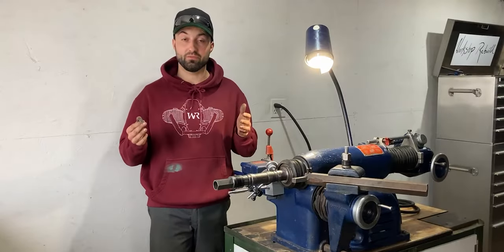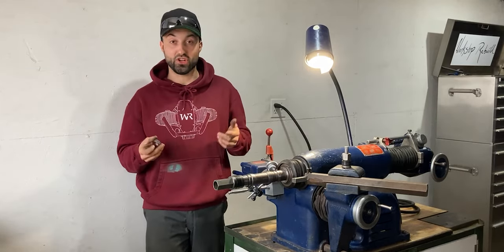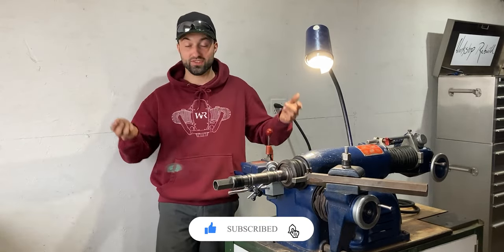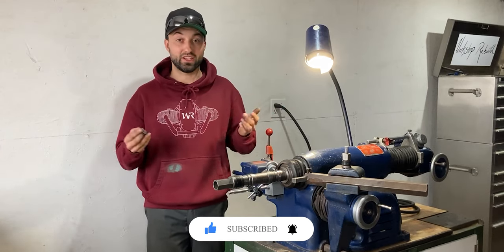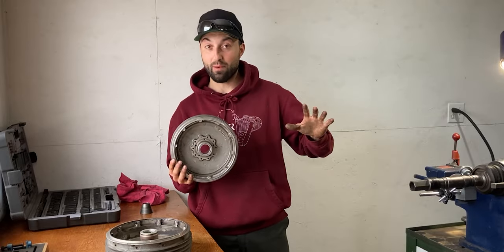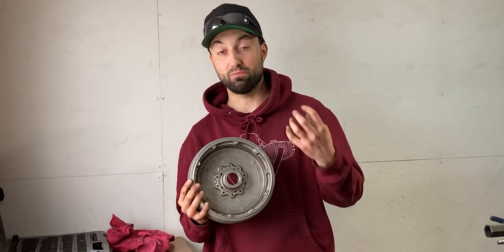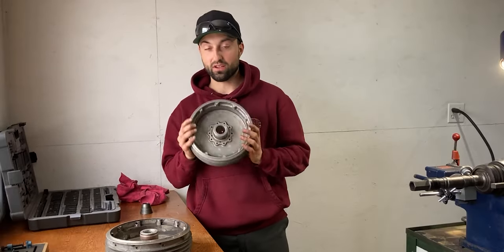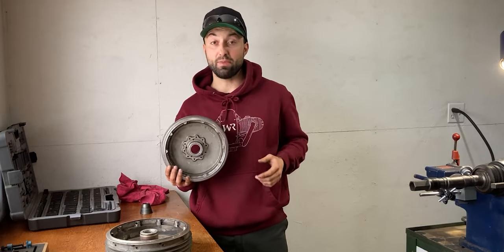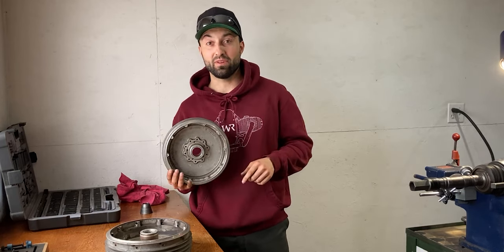That's pretty much it when it comes to machining brake drums on a brake lathe. If you think I did a good job I'd really appreciate it if you hit the like button below. If you have any questions or concerns feel free to leave a comment — I'd love to hear your thoughts. I will be featuring the rear brake drum once more in an upcoming video where I'll be installing the drive dog driven by the spline of the final drive. So don't forget to hit that subscribe button and I'll see you guys in an upcoming video. Peace!